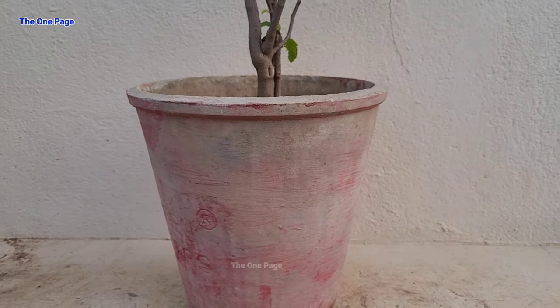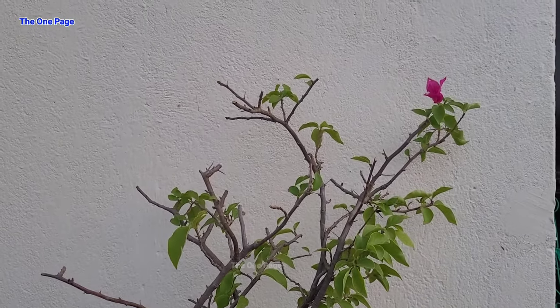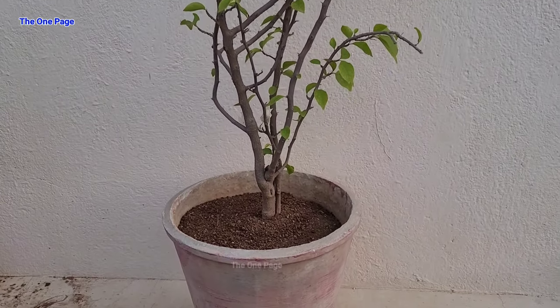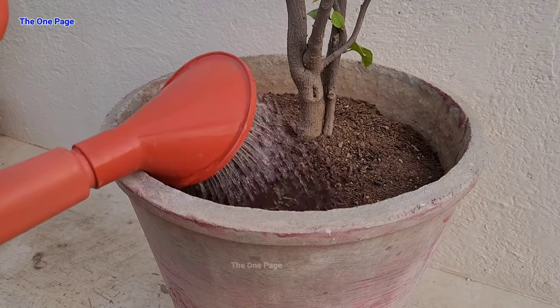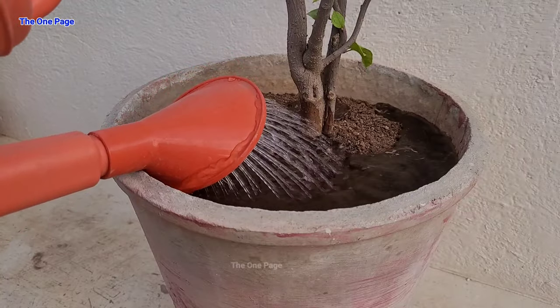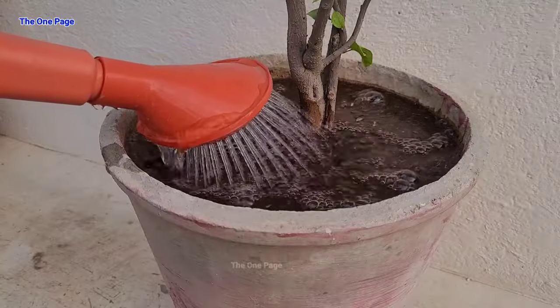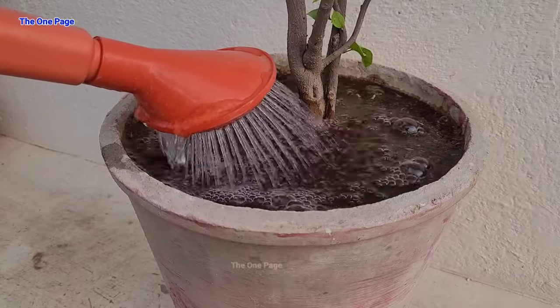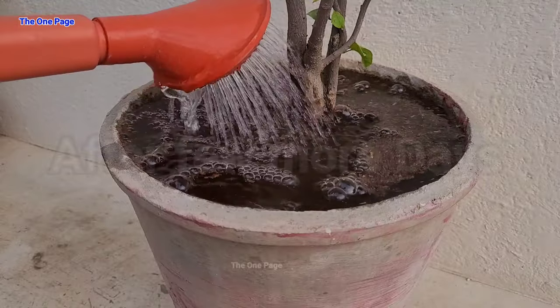Our Bougainvillea has been repotted properly. Now for a few days, we need to keep it in the shade area so it gets some leaves, and after that you will have to keep it in full sunlight, where the flowering will start. Here we have to give our plants water. The first time, give a lot of water — water until it comes out through the drainage hole.